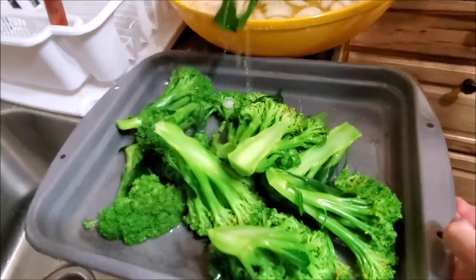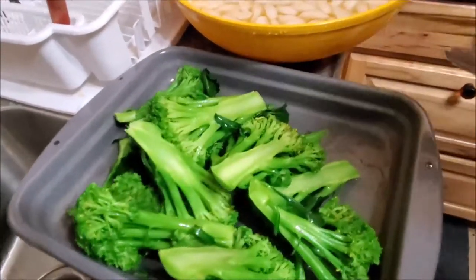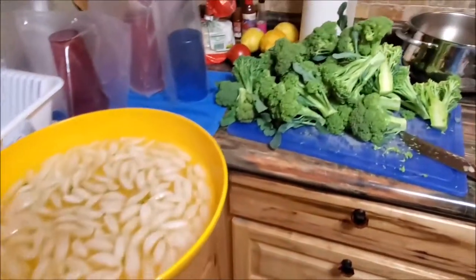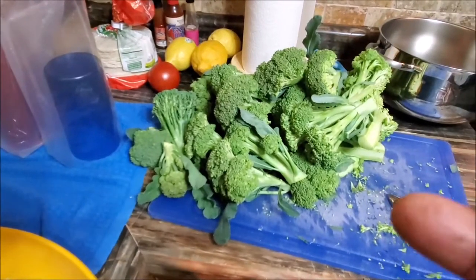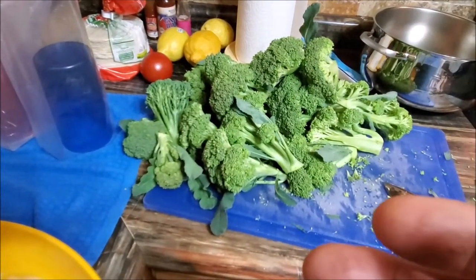You can see how dark green this is compared to broccoli that you might get frozen in a bag, because this is dealt with real quick. We picked this, and they recommend — if it's hot when you pick it — to cool it down immediately after you pick it.